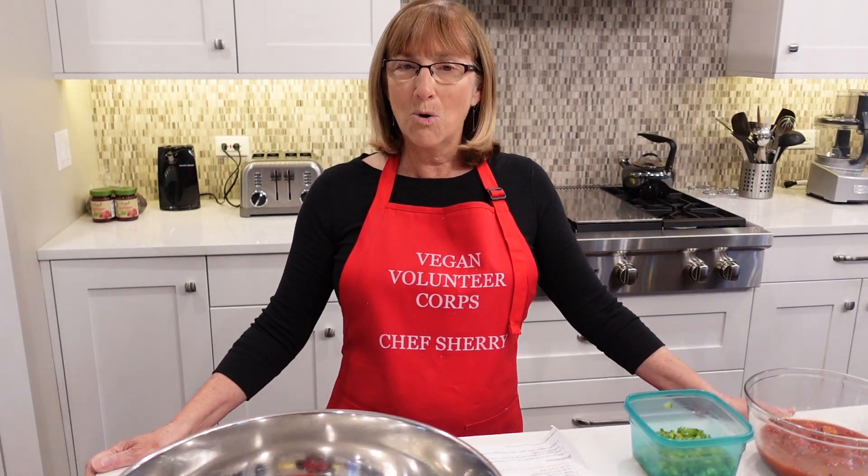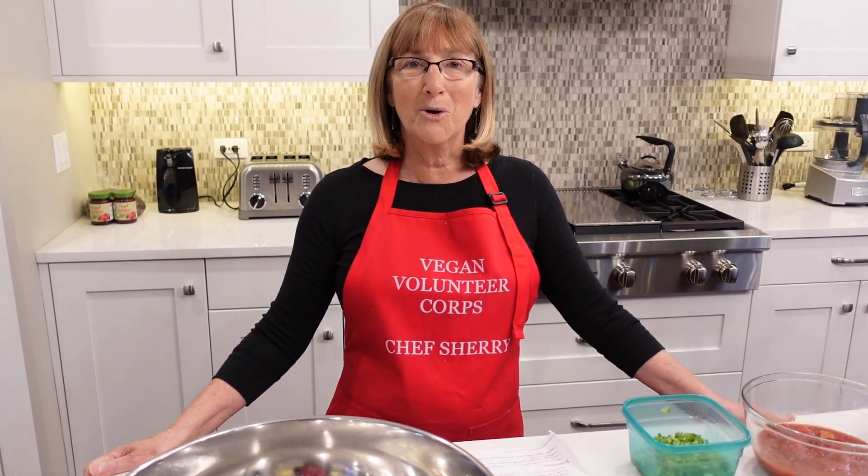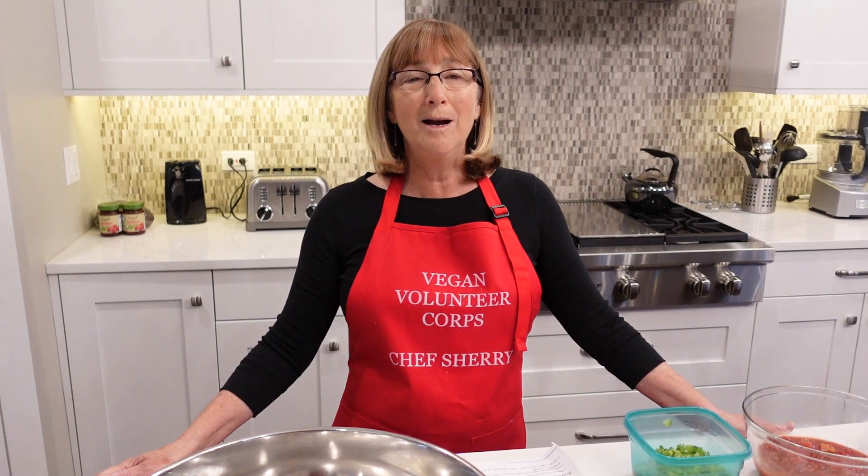We're very excited to do this for the second time. We'll keep doing this every month or more often as we acquire more volunteers. So anybody in the Chicago area who is interested in being part of our Vegan Volunteer Corps, please reach out to me in the comment section of the YouTube and let me know and we will talk.